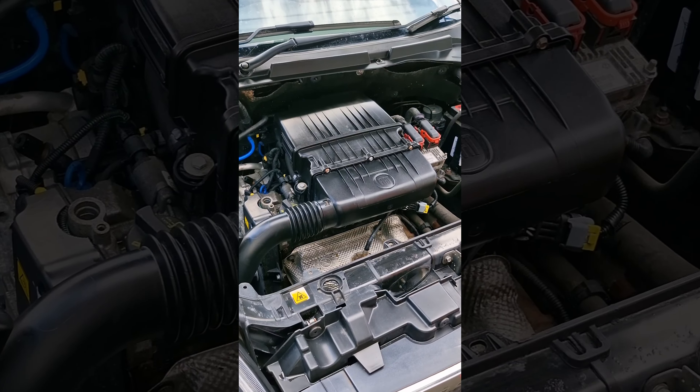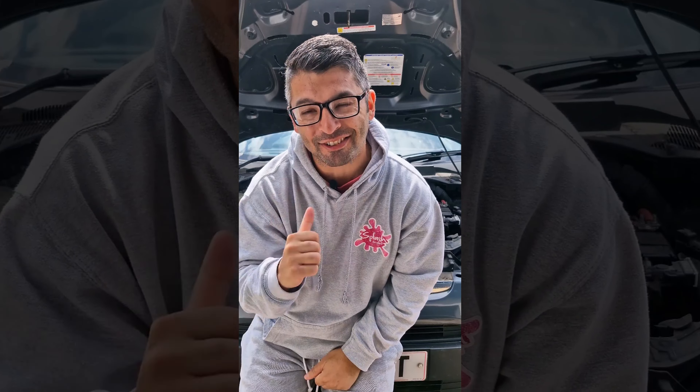A lot of the questions I get asked is how do I detail my engine bay? I'm going to show you how to do it safely and the correct way. Stick with me and let's get to it.